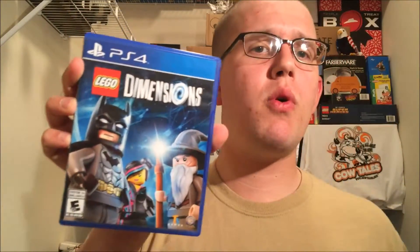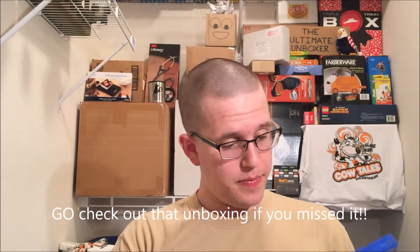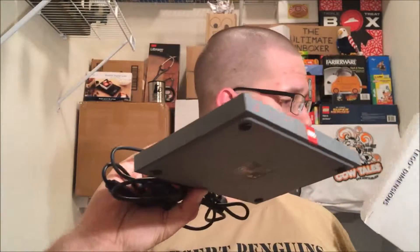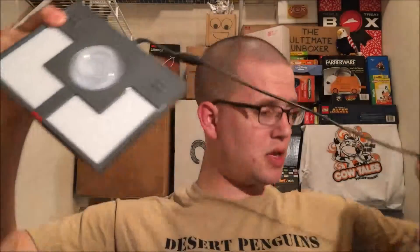Lego Dimensions for the PS4. The PS4 relates to the other video I did when I unboxed my PS4 — I'm so excited about this. This is probably going to be one of my favorite games. Wait, what is this? It's a box. And guess what's in the box? The Lego Dimensions base plate, I'm guessing. I've never used this. This looks very interesting — it's a base plate, it's got some Lego studs on it.